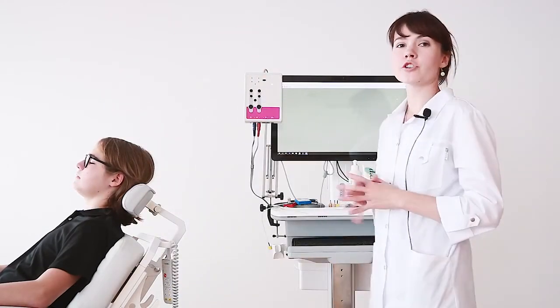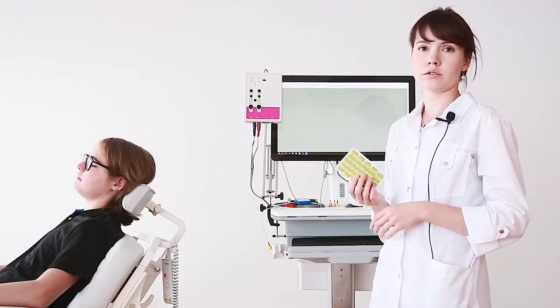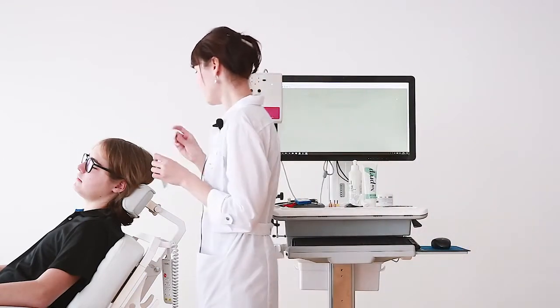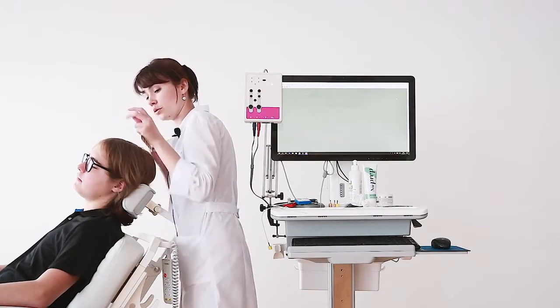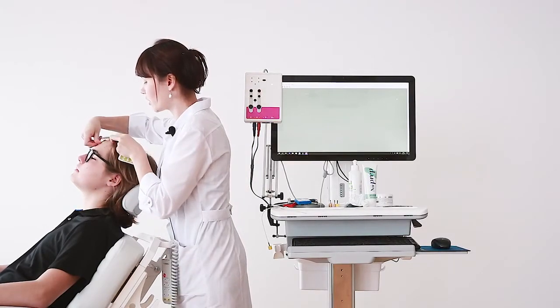Now we can position the reference and the ground electrodes. Today we will use single-use hydrogel electrodes. We place one on the skin behind the right mastoid, the reference electrode, and the ground electrode on the skin of the forehead.